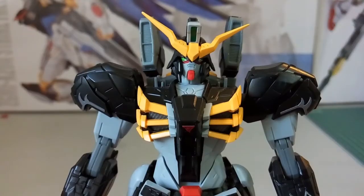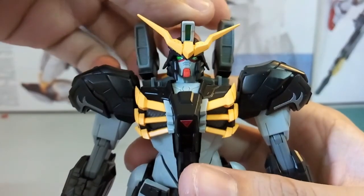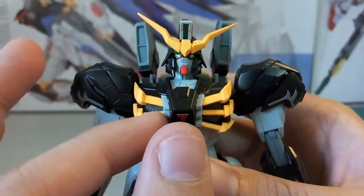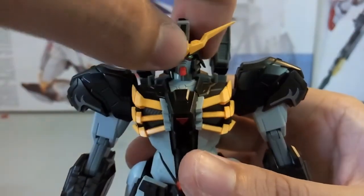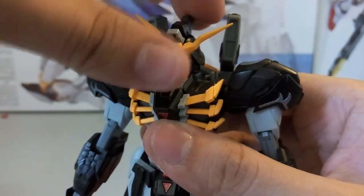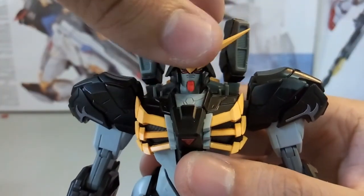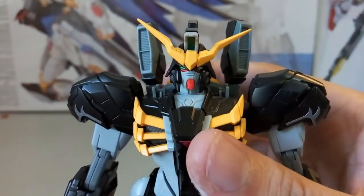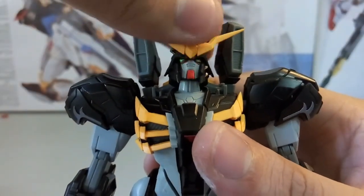We'll begin with the top — here is how the head looks like. You can see the sticker is a bit longer, so if you can adjust it properly that's good, but this is how mine looks. The head is actually very secure — you can only move it up and down, you can't really move left or right. Once you put on the cloak, you can move it left and right as well, but basically just up and down.